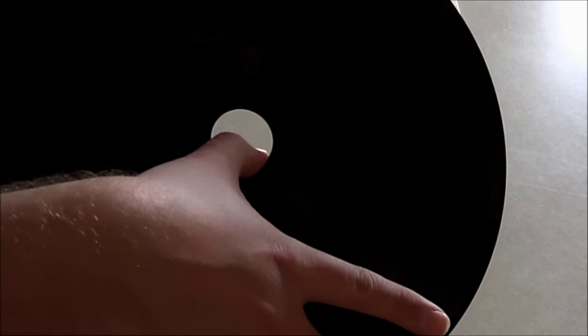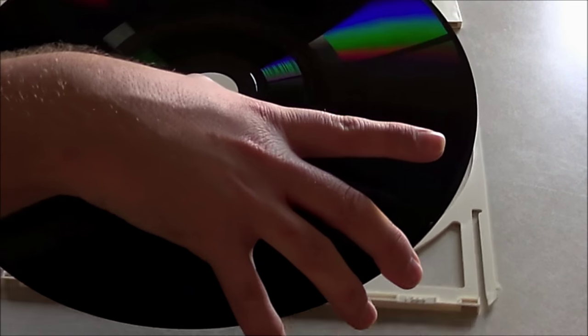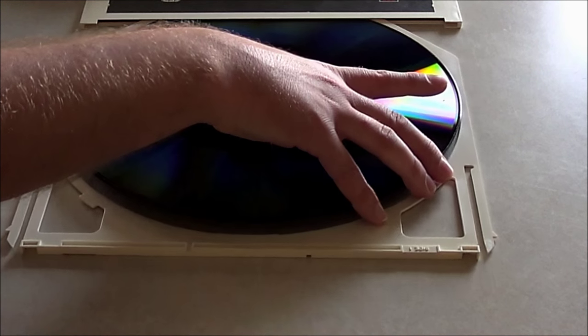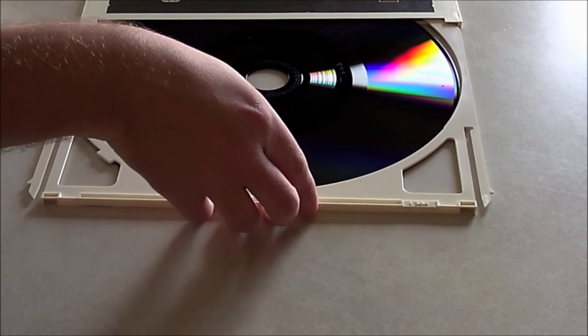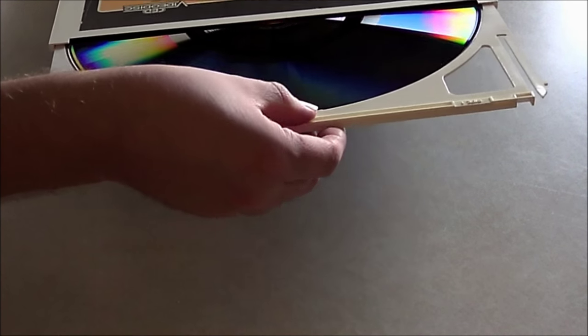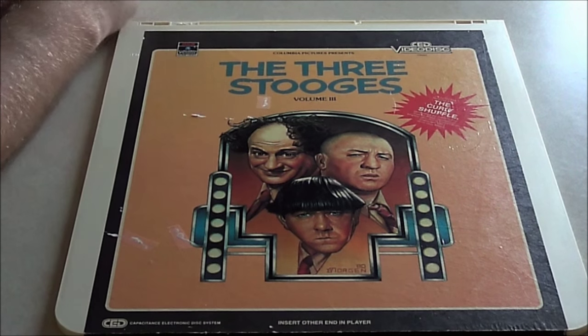Now I guess I ought to try and load it back up. I'm sure I'm scuffing it up more, but like I said it's my requisite sacrificial disc. It just comes together when you put it back in. Alright, let's take a look at my player.